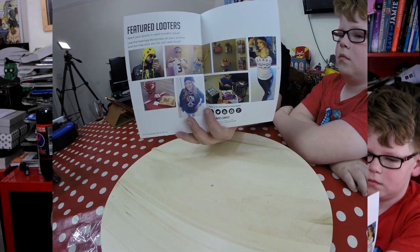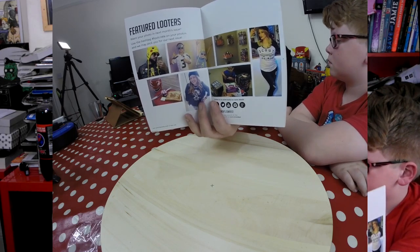It shows you what you can win in the mega crate, which looks like Adventure Time stuff — an iPad, some games. There's a Harry Potter game in there too. It also tells you what you can do with the box because the boxes are reversible. You can also get your picture featured — they show different people on social media through Instagram, Twitter, Facebook. I actually enjoy reading it every month.